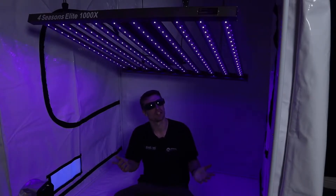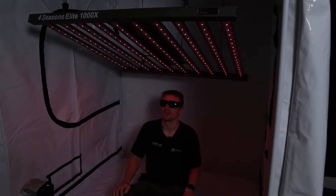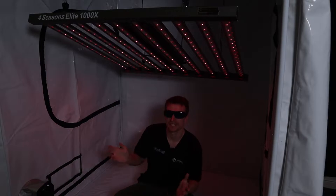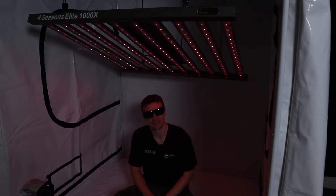What we're going to do is show you what it's like to transition over to the IR spectrum. And there we have the IR spectrum — that's your far red, and as you'll see it's actually quite a dim 730-focused wavelength. That particular wavelength is going to be there for triggering the Emerson effect of your plants.